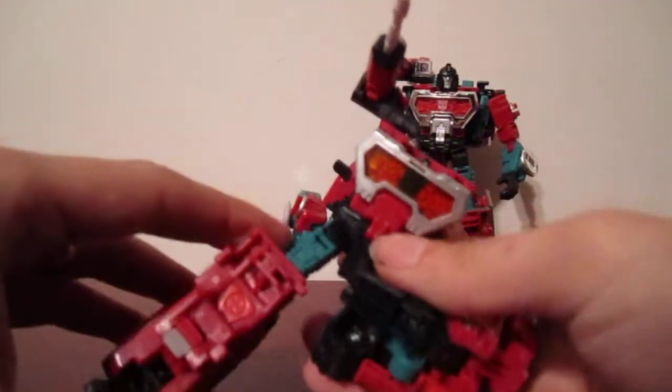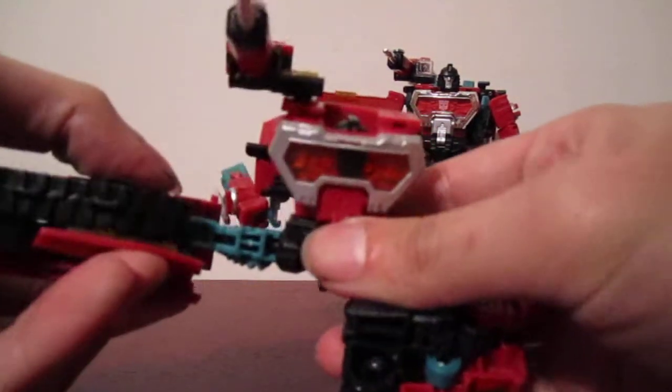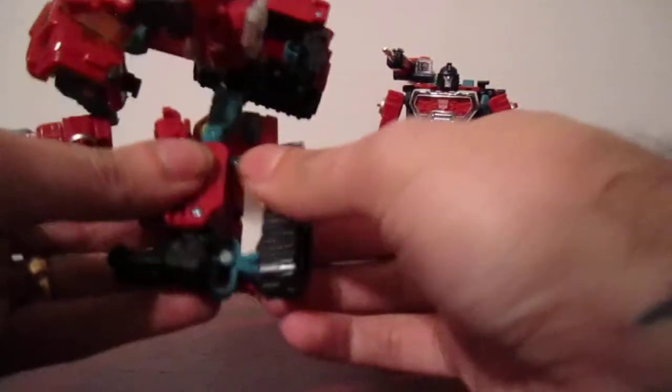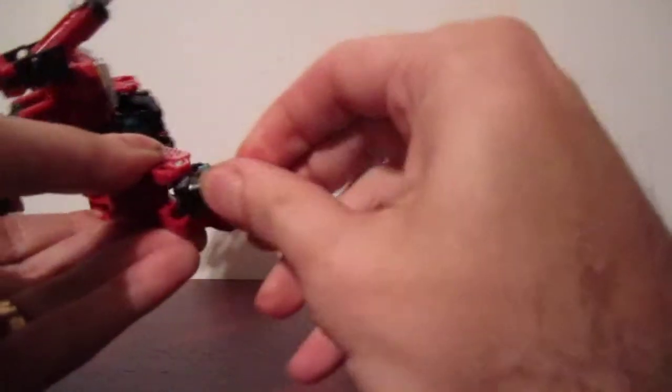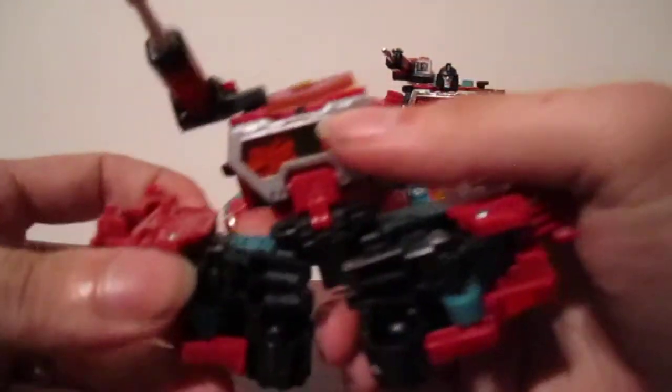The key thing is to rotate the hip sideways, then swivel, and bring everything back as if you're putting it back into car mode. Tab, tab, then bend it at the knee and bring that through.